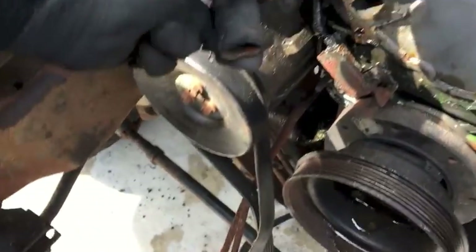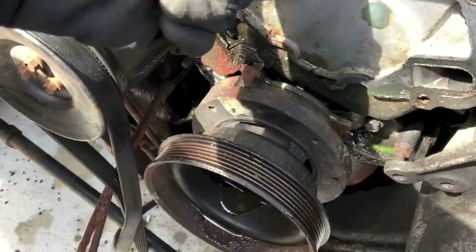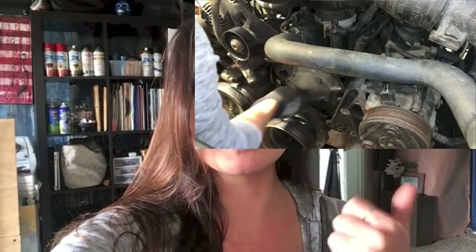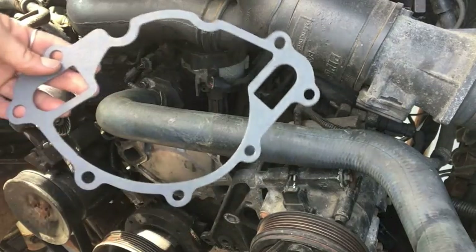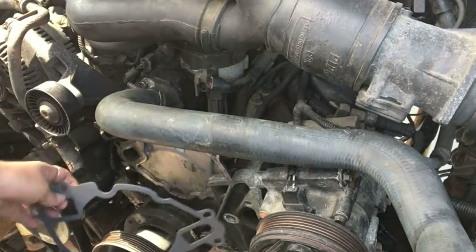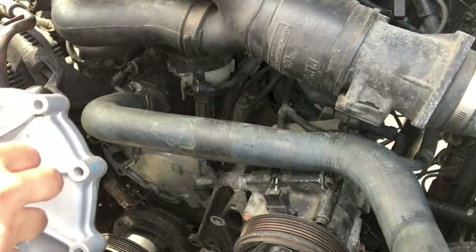Now that the water pump is gone, go ahead and check all your hoses, see what needs to be replaced, and whether any clamps need to be replaced. I cannot stress enough the importance of making sure you have a tight seal along the sides of your water pump, because if you don't you're gonna have a lot of leaks. So make sure you get some silicone, clean off the surface where you detached the old pump — clean it with a wire brush, a straight-edge knife, whatever you need — make sure it is perfectly clean.